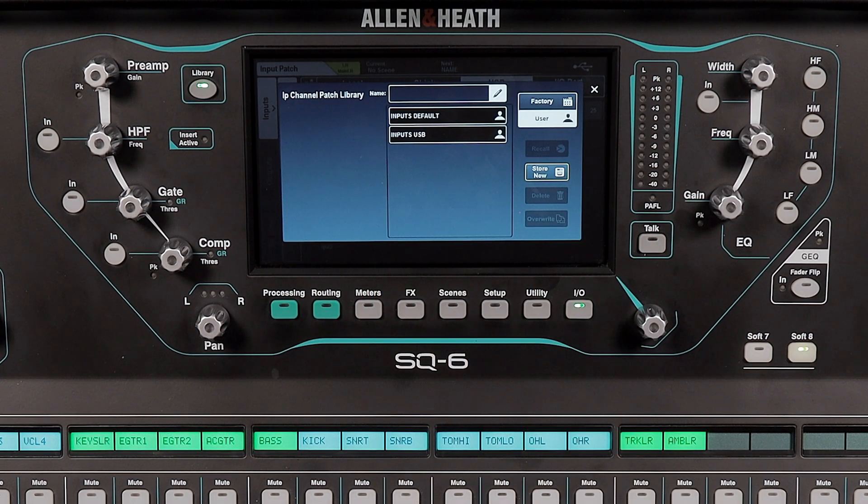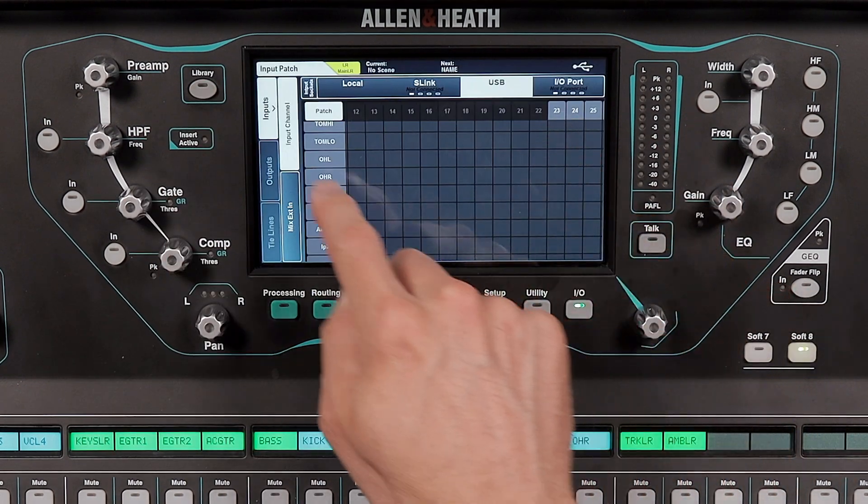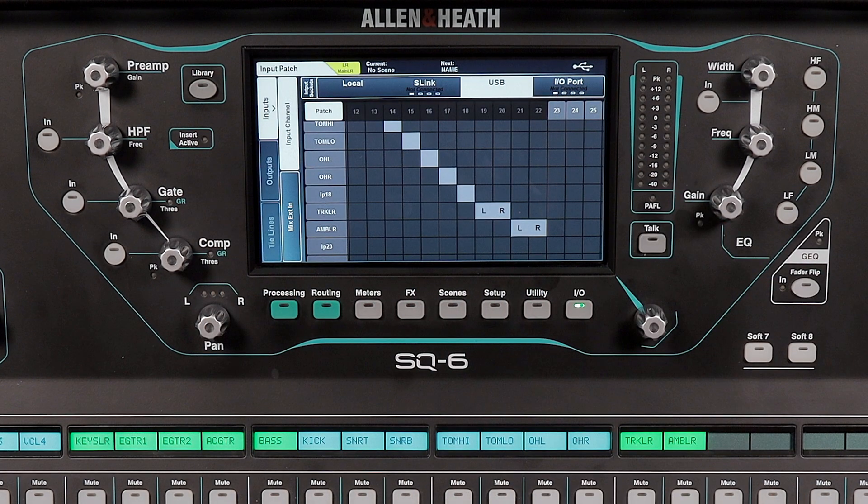Now you can easily go back and forth. Recall the inputs default preset for normal operation, and recall the inputs USB preset to play back your multi-tracks through the mixer. Keep in mind that a virtual sound check won't sound quite the same as a live band, because with a live band you also have acoustical energy coming from the stage — the acoustical sounds from the drums, acoustic guitar, and even the vocals. All of this will be missing, so the drums may sound a little quiet and the overall mix may not sound quite as full.